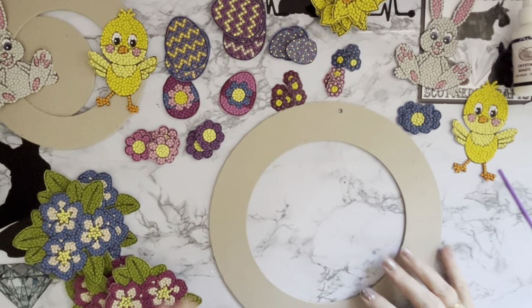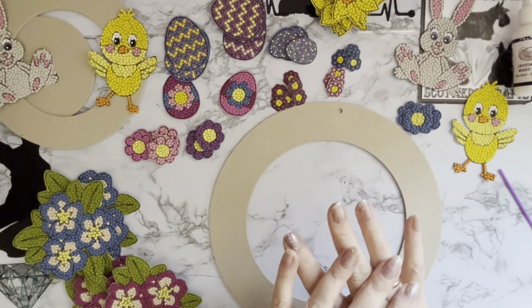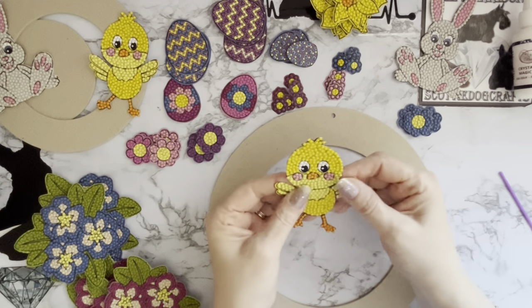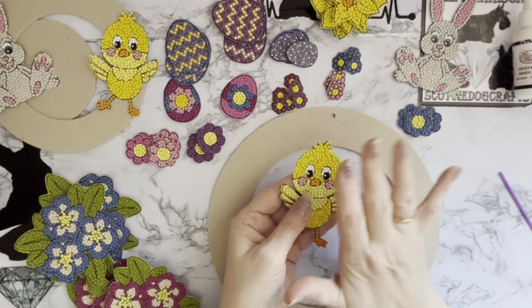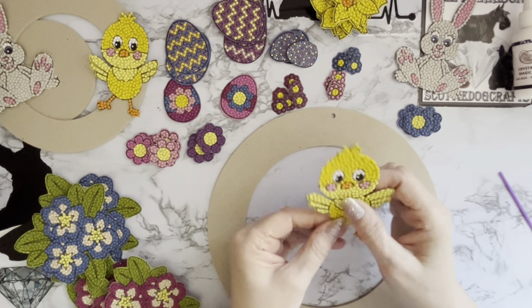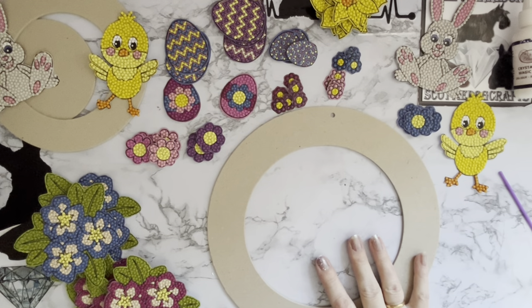I suggest sealing it before you cut it out, and I left it over 24 hours to dry. It also keeps the gems on — I haven't just used the magic glue, it is still sticky, so the edges were still sticky where any of the magic glue had gone over the edges. It's personal choice, but this is the way I do it at the moment.